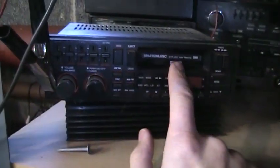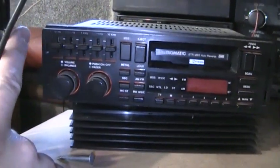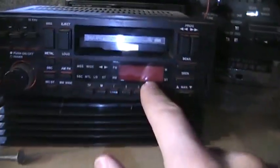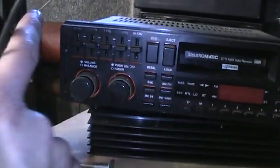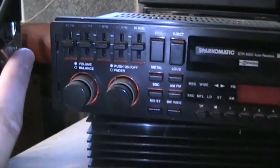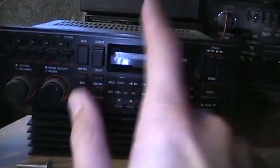This one I'm keeping — it's the Spark-O-Matic SR430. I had this in my '92 Jetta many years ago and I love the way it looks. It all lights up orange, even the display is orange LEDs — a very unique look. It has a neat five-band graphic equalizer and a very wide-band tuner on AM, so I'm keeping this one.